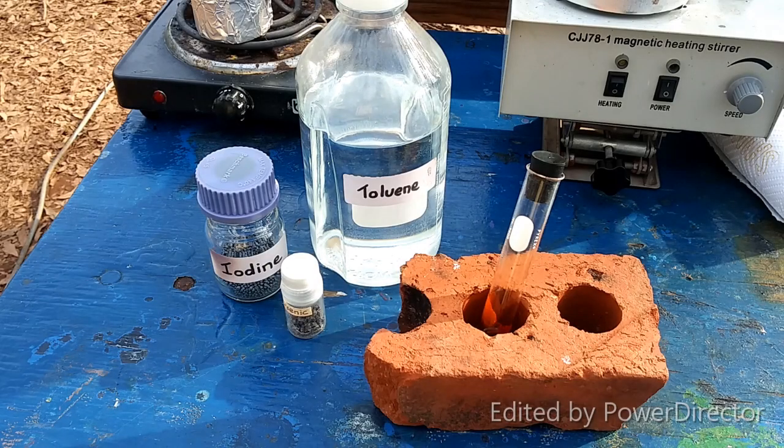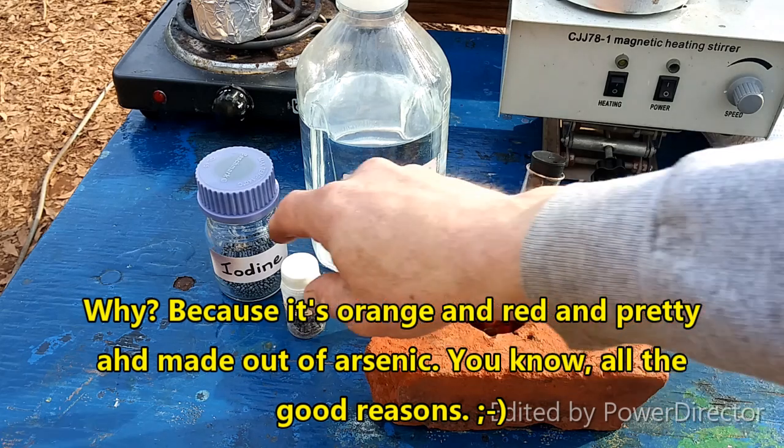Hello everybody, and welcome back to The Poor Man's Chemist. In this video, we are going to be making arsenic triiodide out of elemental arsenic.